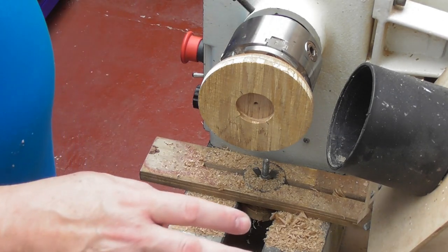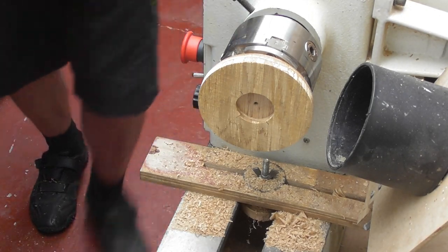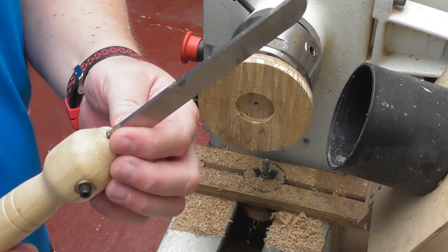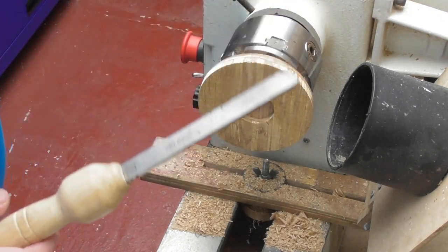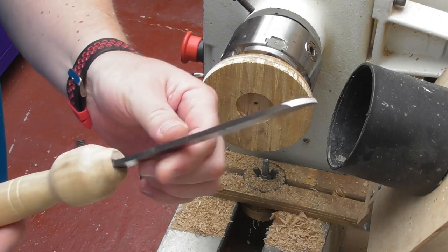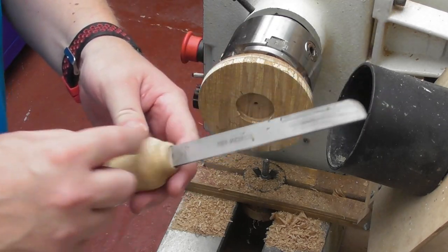In case anyone asks — someone's bound to ask — about the tool I'm using: it's a tool I made myself using one of our tool steels. I haven't used it for a while but it works extremely well. We sell the tool steels, and the handle I made with a little connector — it's a double-ended tool.